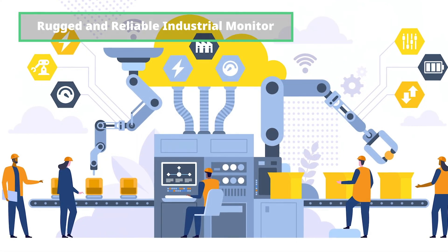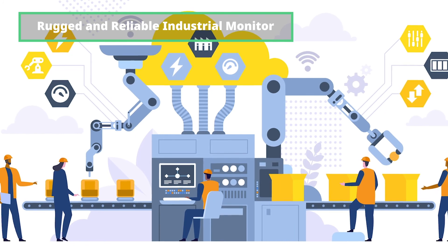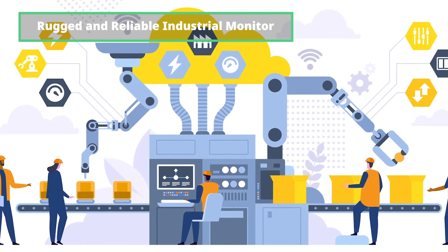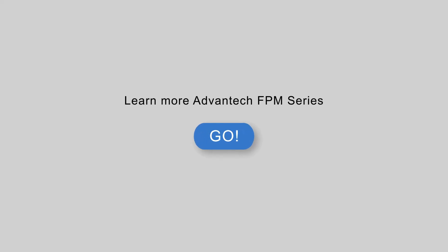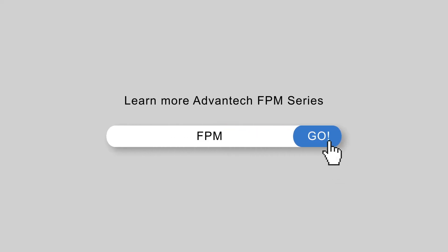Overall, the FPM 200 series is a rugged and reliable industrial-grade monitor built for production lines and smart factories. For more information, contact your local sales support team or search FPM on the Advantex website.